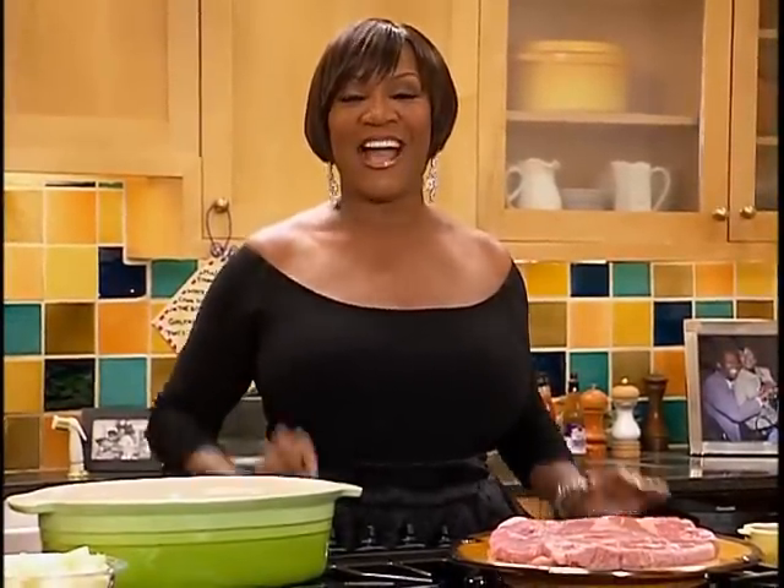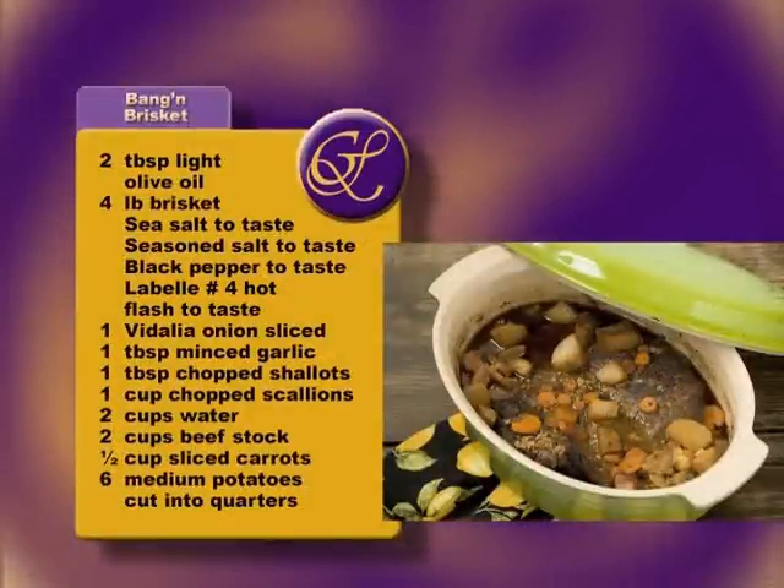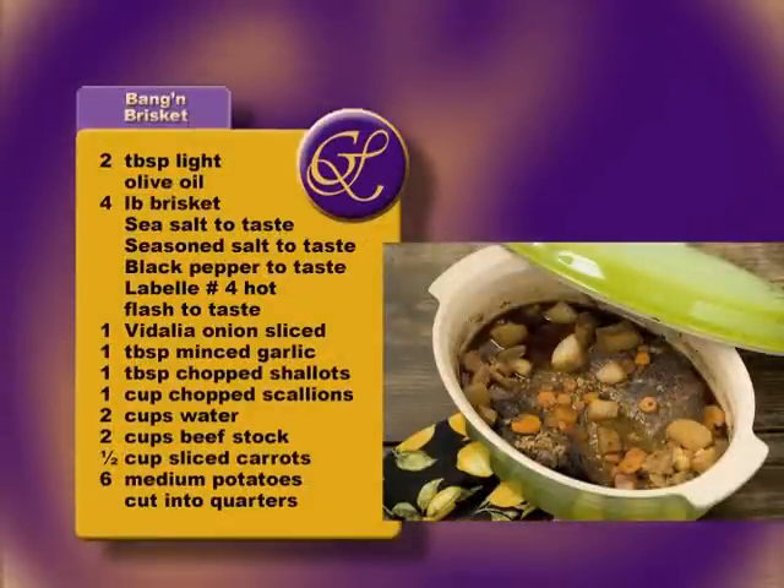Oh my gosh, this is my first cooking DVD. I'm Patti LaBelle, and I'm gonna show you so many things. So many people have been asking me when are you gonna do a cooking DVD, and I'd always say as soon as I can — so right now I can. I'm gonna start off with my brisket. It's called Patti LaBelle Banging Brisket.